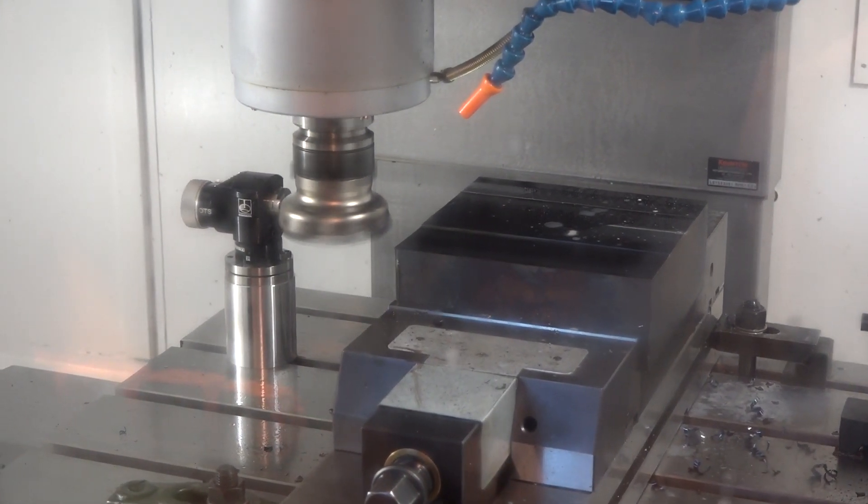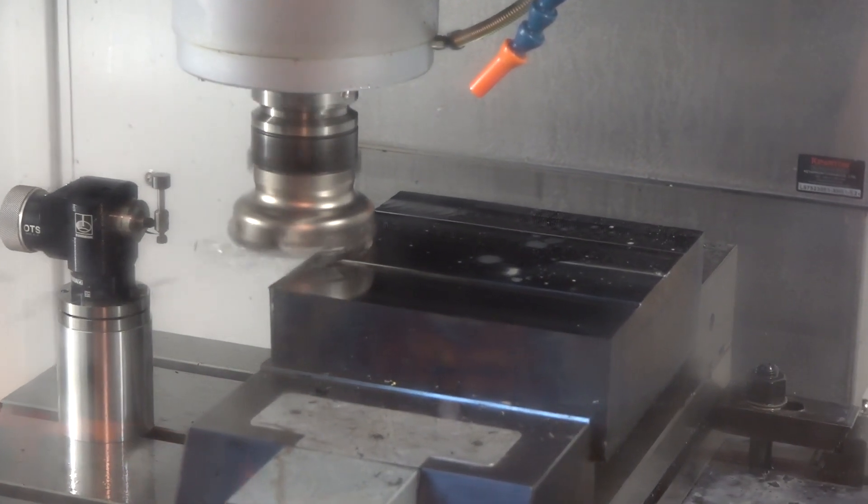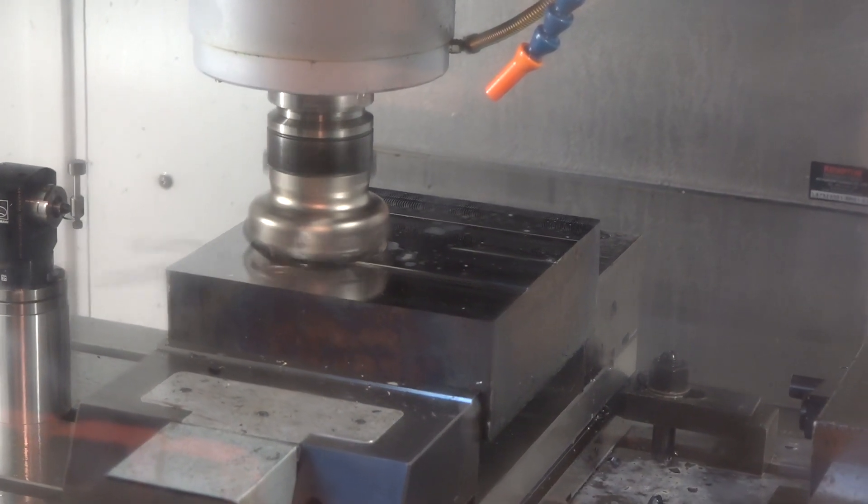When you go for the BT50, do you generally tend to go for a geared head as well, or the direct drive? Yes, it makes sense to do it that way, because ultimately, when going to bigger tools, the geared head just gives you the full rigidity.